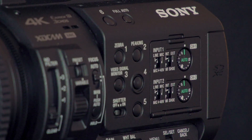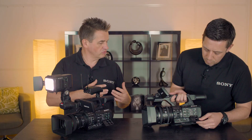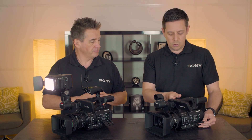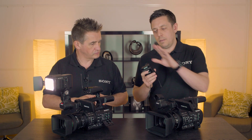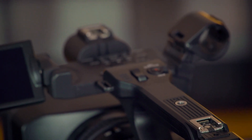When we go to the Z190, we have two pots which can be adjusted manually, and then the other two — similar to most other cameras — are adjusted within the software menu.